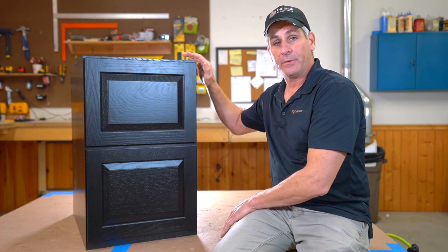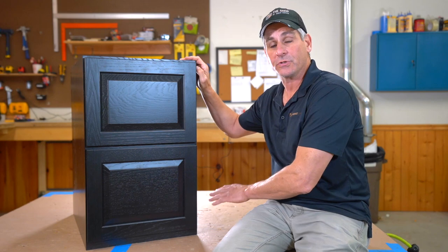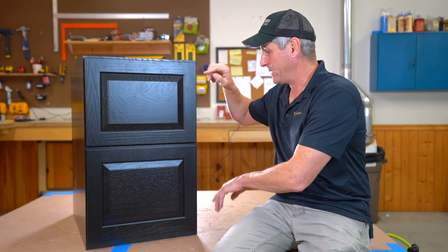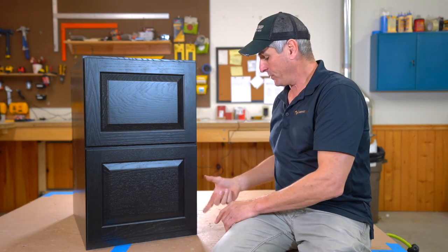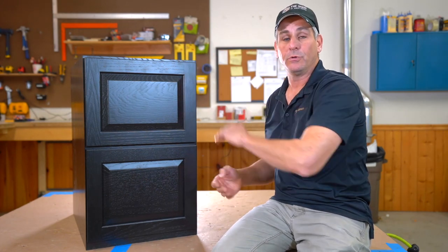This cabinet only comes 29 and a half inches high, and the manufacturer is trying to maximize the height of both drawers. If we used a four-inch kitchen-height toe kick, you're crunching the drawer space and losing storage.